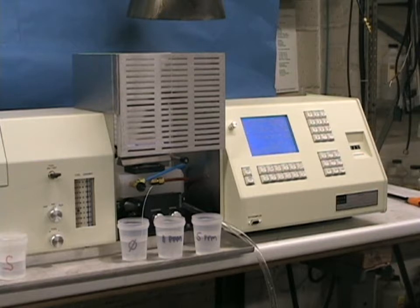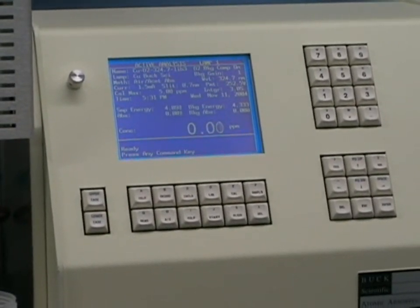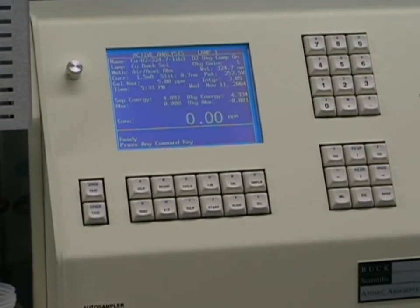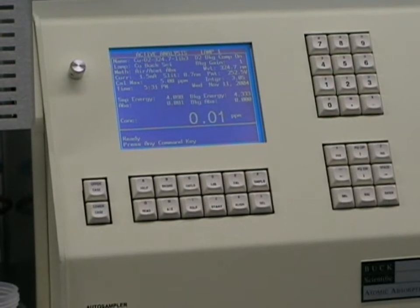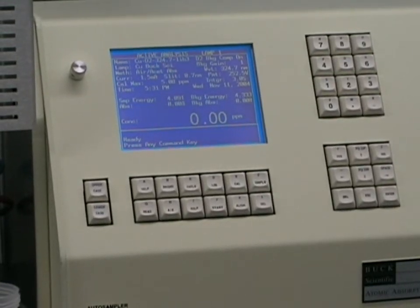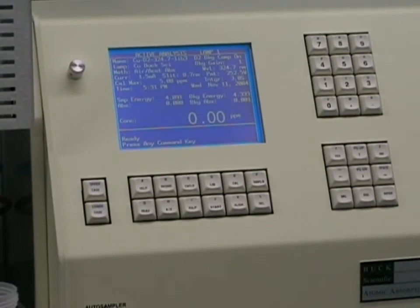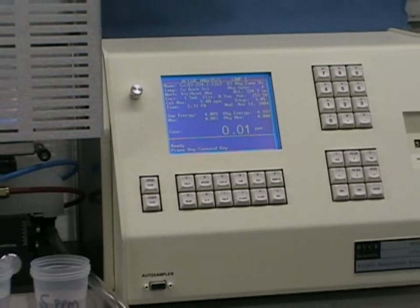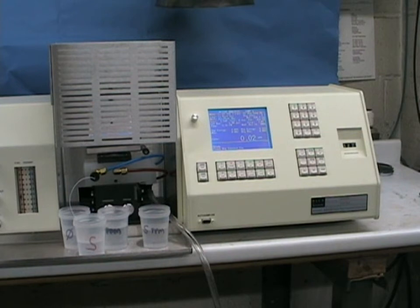We recommend rinsing with the blank prior to analyzing a sample. The stable beam, single beam design of the Buck 210 series instruments is remarkably precise, as seen by the extremely low level of drift in our deionized water blank, shown by the 0.00 part per million reading on the screen. Normally, this would vary by as much as 0.02 ppm, or the equivalent of 0.02 absorbance, thus showing the stable beam design of our optics is equivalent to those of the lower energy double beam designs. At this point, being satisfied with our calibration and validating the stability of the system, we can stick our sample tube into our sample.